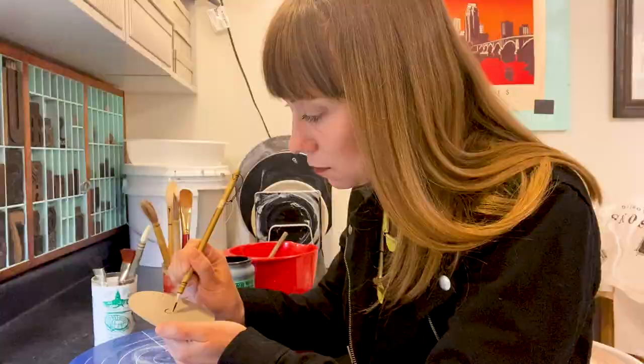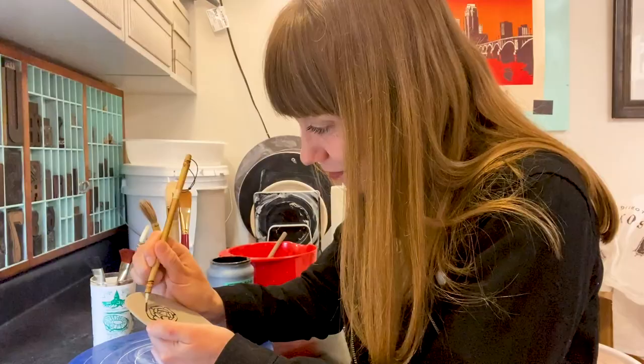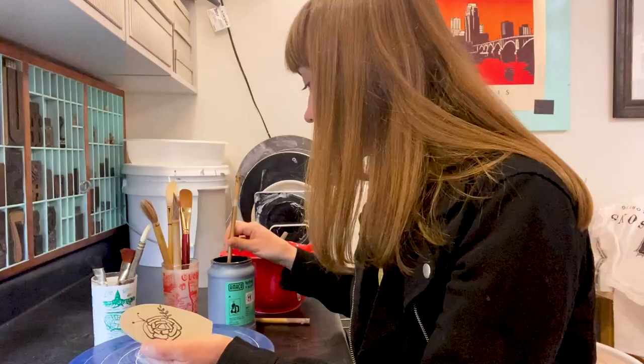I employ a few techniques to make marks on pottery and add surface decoration. I use Asian style brushes and paint directly on the surface of the clay with underglazes. These lines are more gestural.